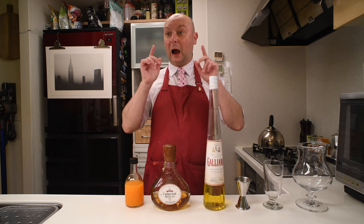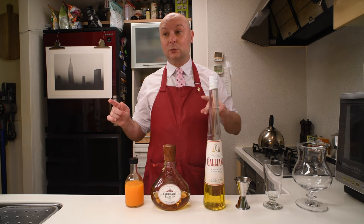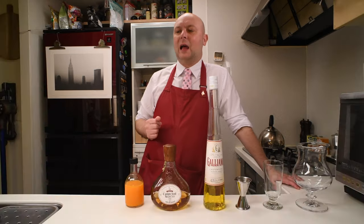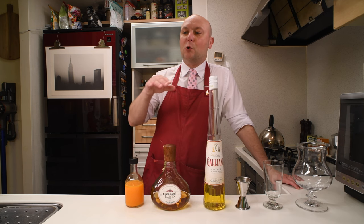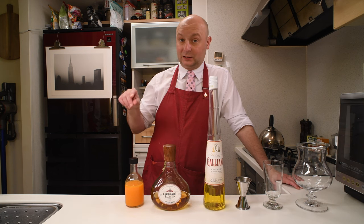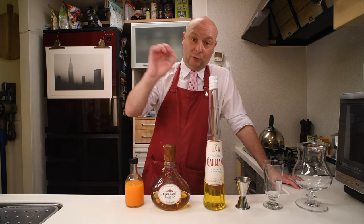A Freddy Fuddpacker is a variation of the Harvey Wallbanger, which is a variation of the screwdriver. Both the Harvey Wallbanger and the Freddy Fuddpacker were invented by Donato Antone in Florida in the mid-60s. The Harvey Wallbanger is just a screwdriver — vodka and orange juice — plus a float of Galliano on top.